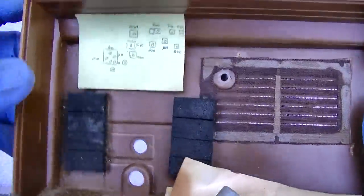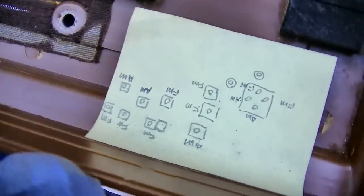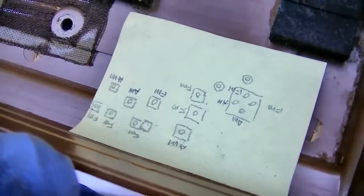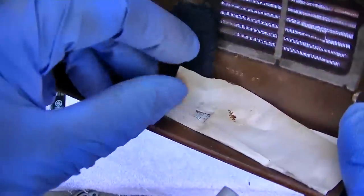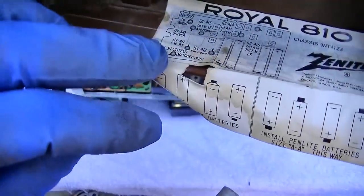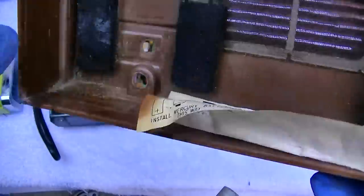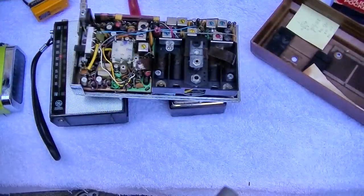The guy put a post-it note inside with all the alignment points on it — the guy likes to tweak it constantly. It doesn't need to be tweaked. Align it once and you leave it for life. Let's put some batteries in it and see what happens.